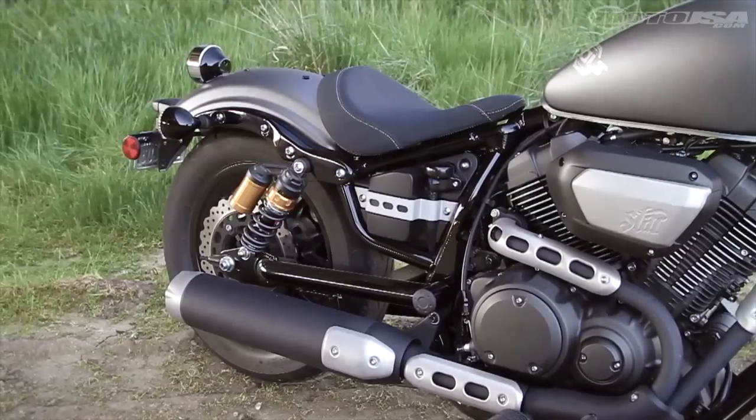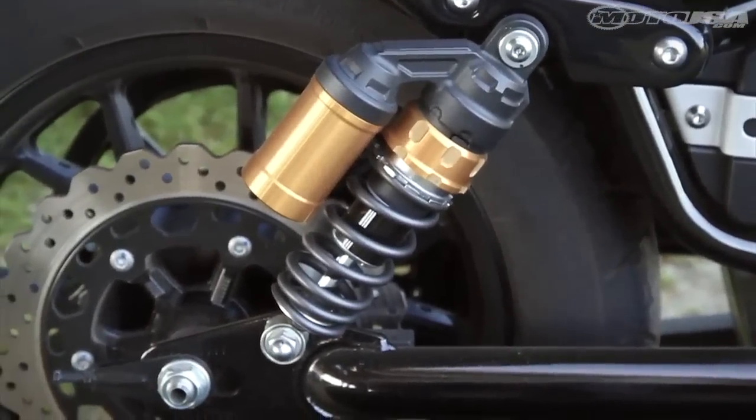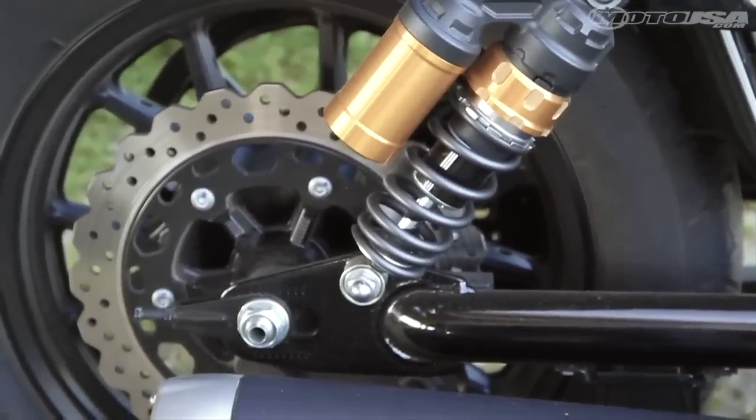The brakes have good feel and power, but the rear will lock up pretty easily, and once you lock it up, that back tire doesn't have a whole lot of grip.